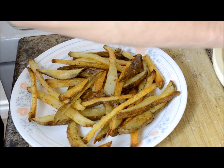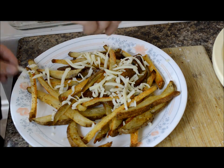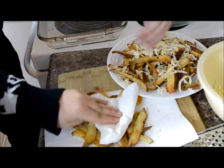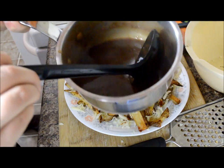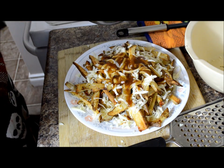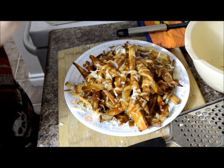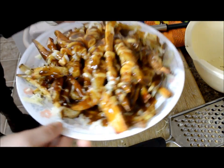We're gonna layer the cheese throughout it. We've got our steaming hot gravy all set and ready for the poutine. So how can you tell me that that looks gross? Cheesy, gravy, beefy-tasting goodness.